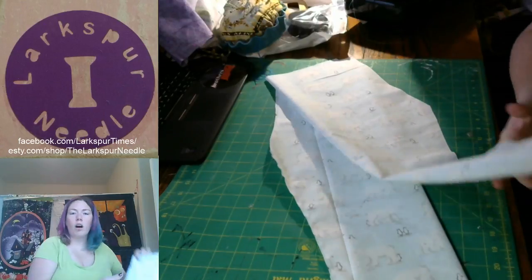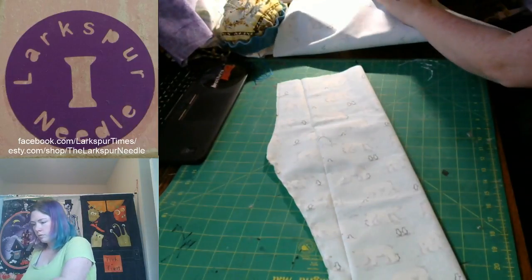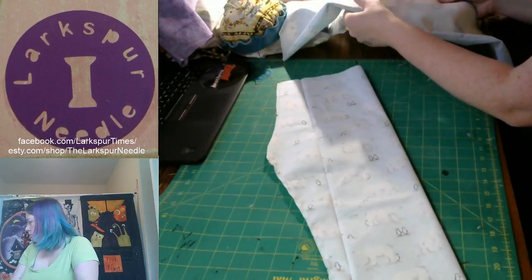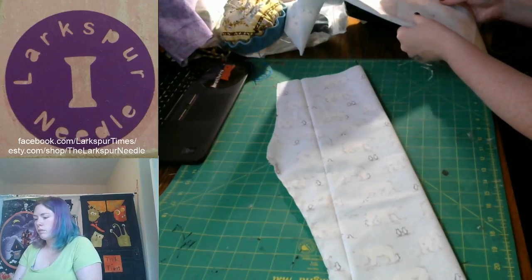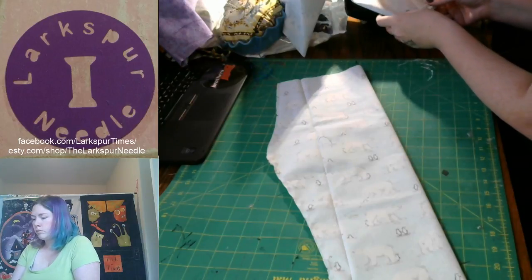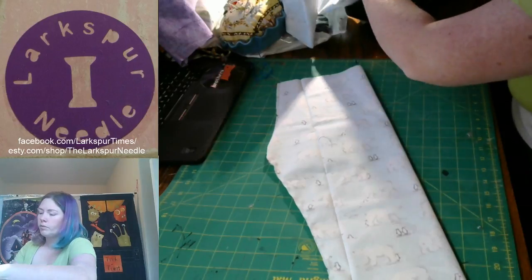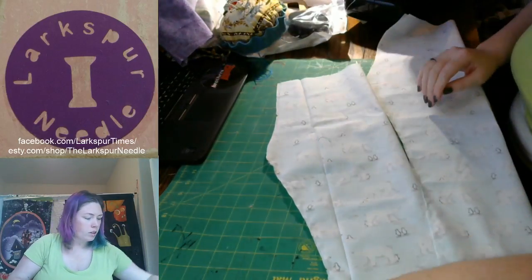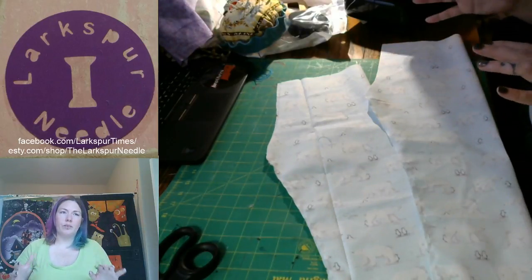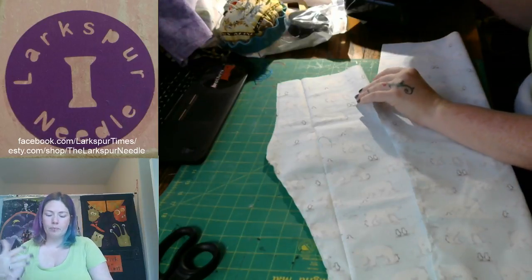Again, just from the part where it goes underneath your butt all the way to the hem. Just going to trim up all these little tails so we don't have to do it later. So now's the, like, hard part, I guess, because of how you have to situate everything so it actually folds right.